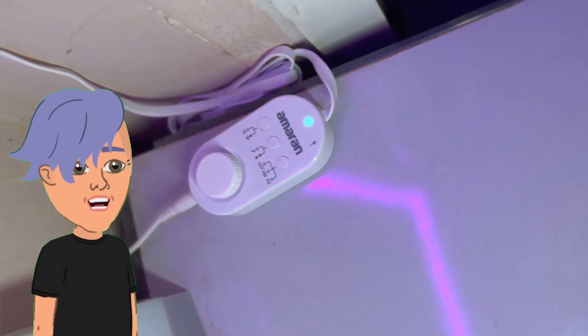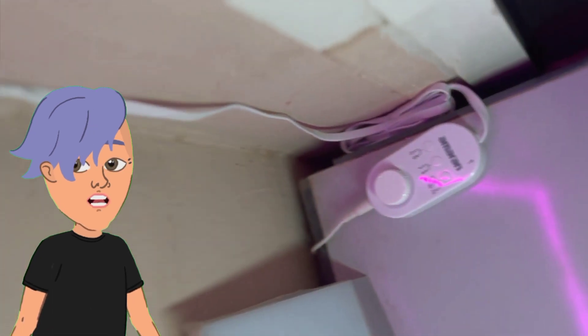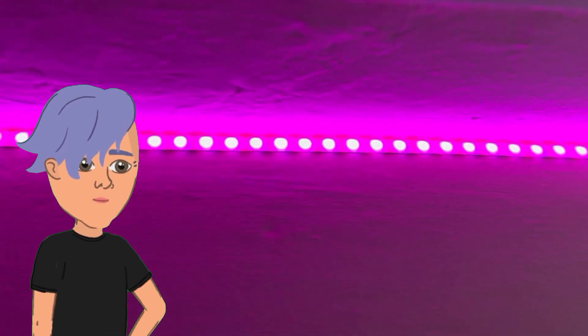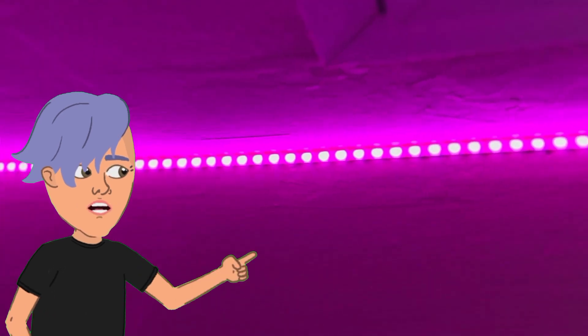For installation, the LED strip lights are really easy to install. They come with a 3M adhesive backing, so you can just peel and stick them to any surface. You can also cut the lights to length so you can customize them to fit your space.